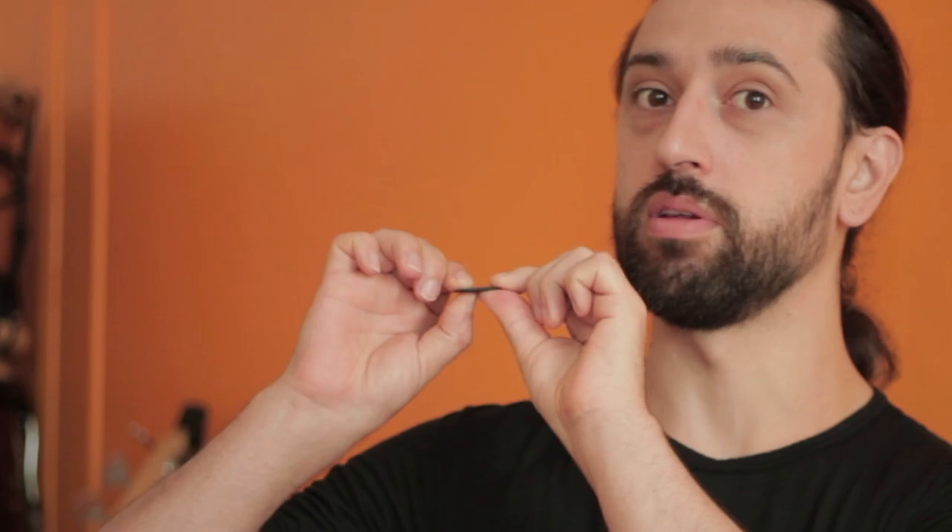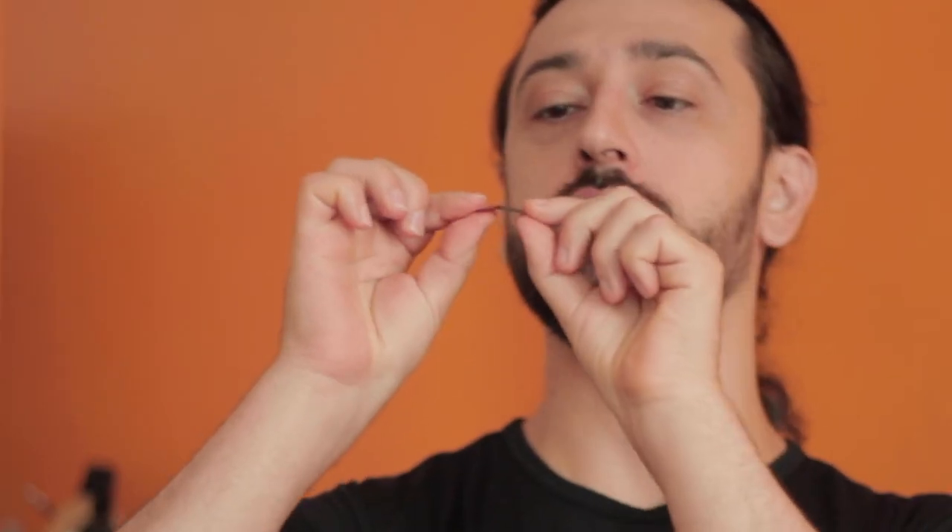I've been playing with this one here for the longest time. The reason I choose this pick is because it's very thick — it doesn't bend. Some picks will bend, like a thin pick; you can see it really bends.